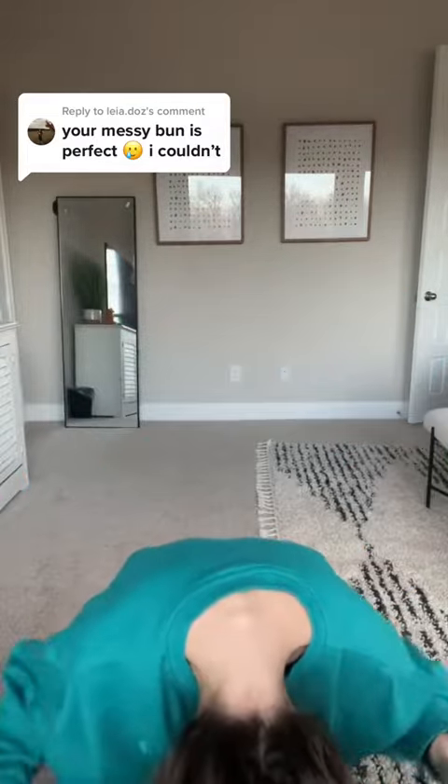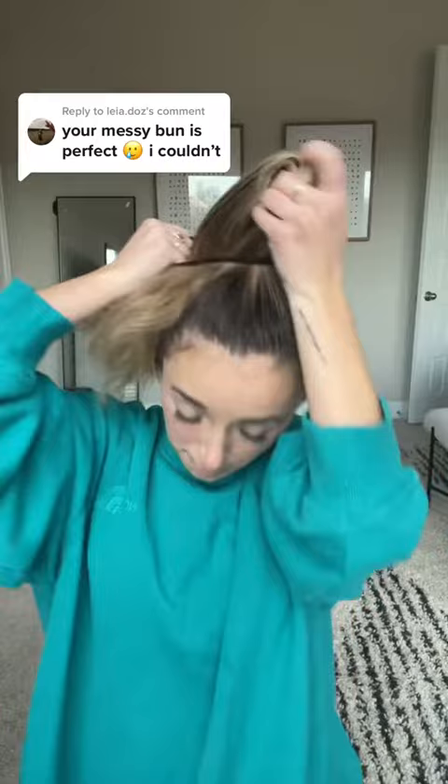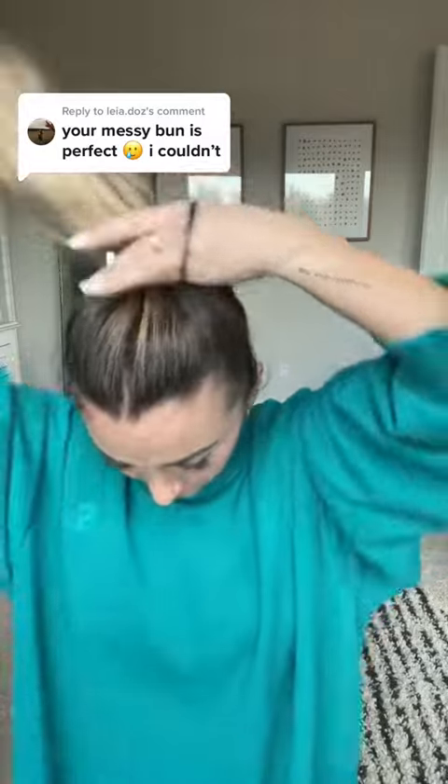Basically, all you do is turn your head upside down, and I kind of just comb my hair with my fingers so it's not too perfect. Then I have a rubber band — all you do is take your rubber band and twist it around your hair like three times, so it's pretty tight.